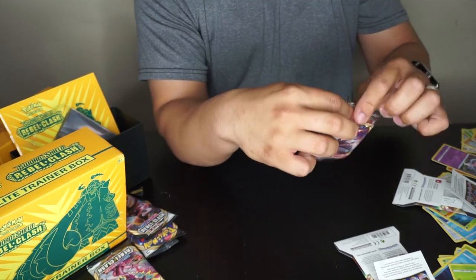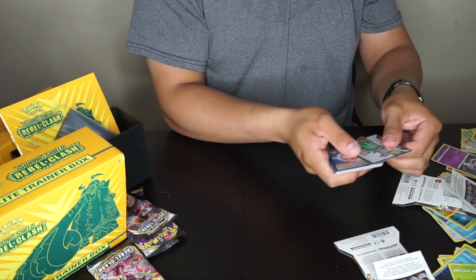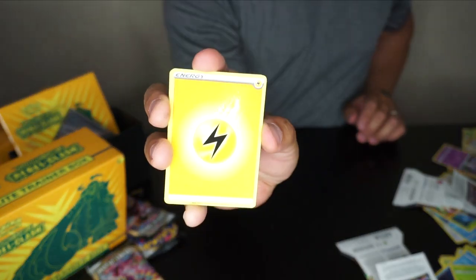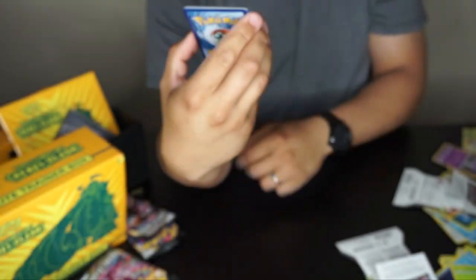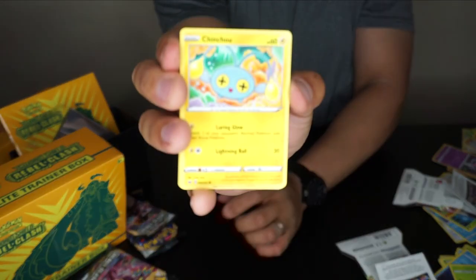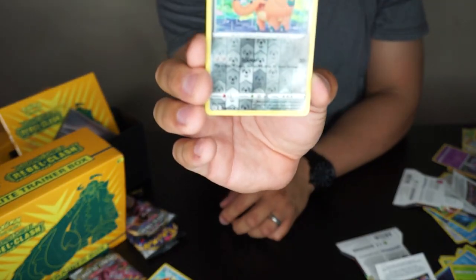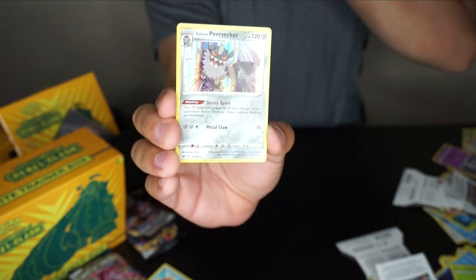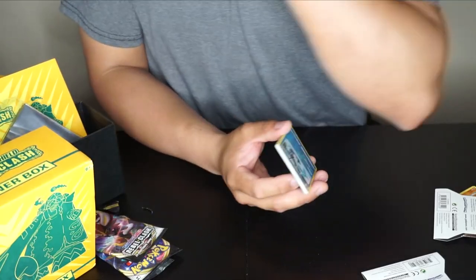If you guys have been getting the 'fight the energy' guesses right, comment below how many you beat! Final pack: picking fighting energy — and electricity appeared, so we win! Cards: Raboot, Hop, Poké Gear 3.0, Cinccino, Crabrawler, Galarian Ponyta, Cottonee, Cofagrigus reverse holo, and last but not least — a holographic Perrserker! That's pretty cool.